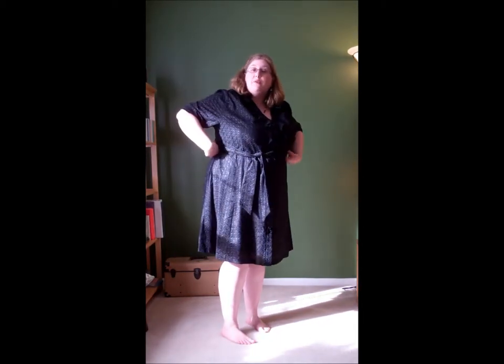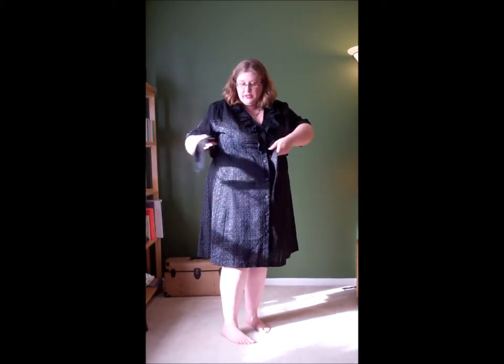It does have buttons down the front that are sort of a carved black plastic, and it's got a standard waist tie. The belt is separate, so you could put a colorful belt in this if you wanted to, and it just ties around the belt. I like that the belt does match with the eyelets — it's the same fabric.